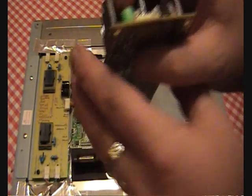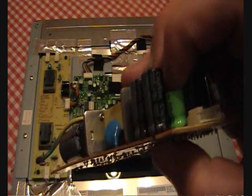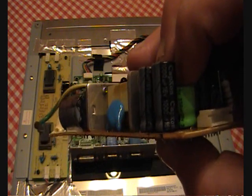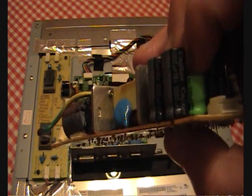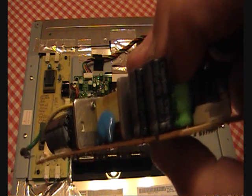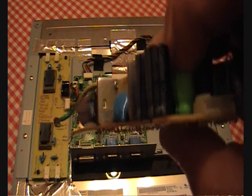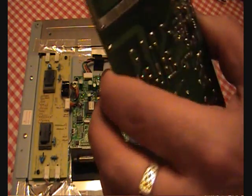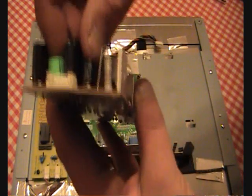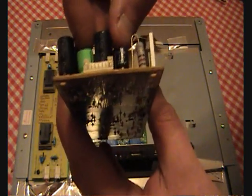The important thing with these is that you use a value higher than what was already in there. If you use a 10 volt capacitor, it would blow almost straight away. For the microfarads, again use something equivalent to, close to, or higher — otherwise it will blow the capacitor when you turn it on. So you just unsolder them out and solder the replacements back in again. These are the replacements I've used, and they are what will make it work. We're going to put it back together now and turn it on to see what happens.